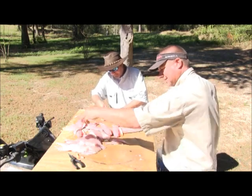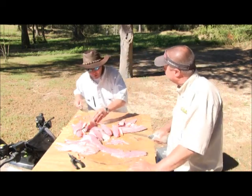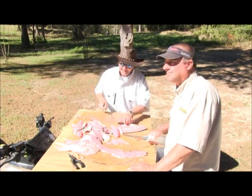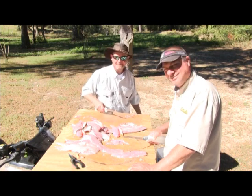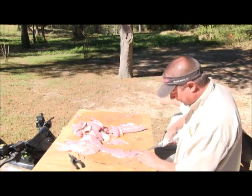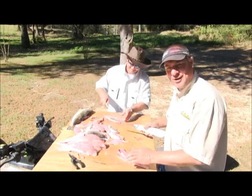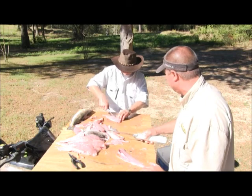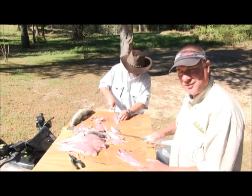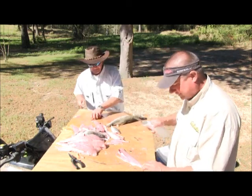Following the birds — when you're out there fishing, whether it be Mobile Bay, Fowl River, or Dog River, pay attention to the birds. We found these fish on the birds. We saw the birds working, and by the time we got there, we were catching speckled trout one after the other. We're going to fill our freezer box up. There is nothing like good fresh speckled trout, redfish, white trout, bass — it's just unbelievable.